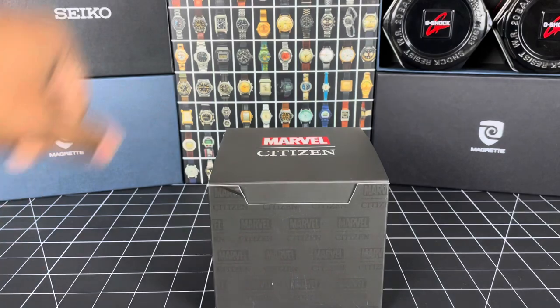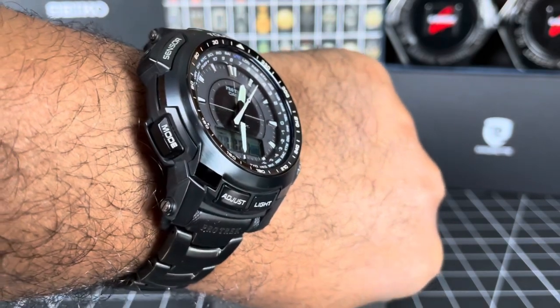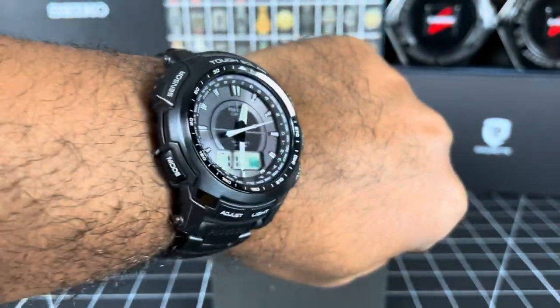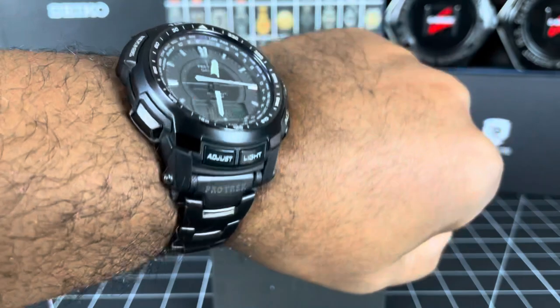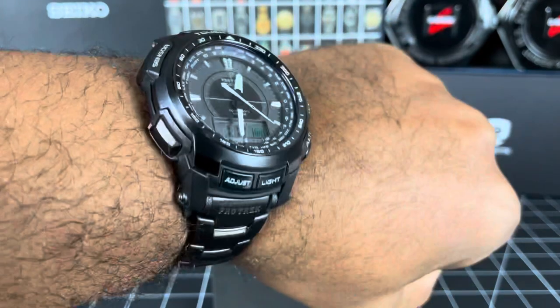But before we get to that, wrist check. I am wearing the Protrek PRW5100YT-1JF, aka the Black Titan. Beautiful piece — I've had this piece for about eight or nine years now and still going. Full titanium, lovely Protrek.